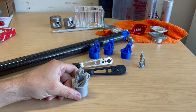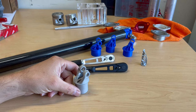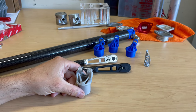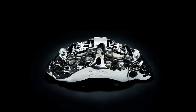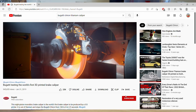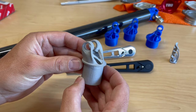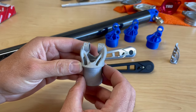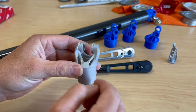I got this idea from seeing the Bugatti Chiron titanium brake caliper. They use the same exact idea — generative design — and then metal 3D printed from titanium. It looks totally insane with all these crazy organic shapes that your mind would never think of, but from nature that's the optimal shape. Generative design is actually an AI-driven or algorithm-driven process.